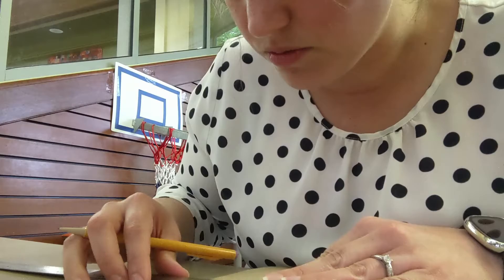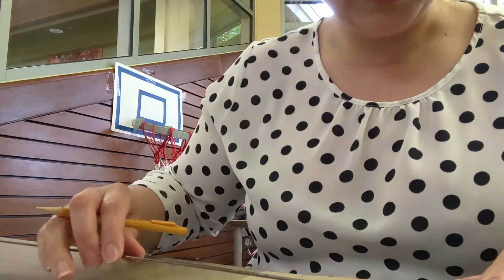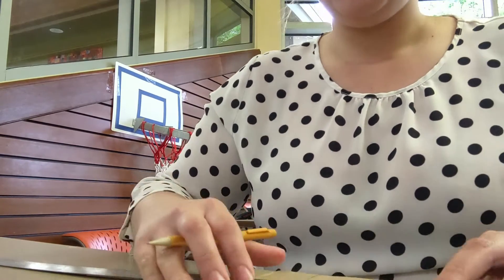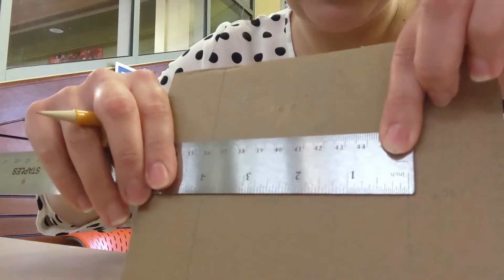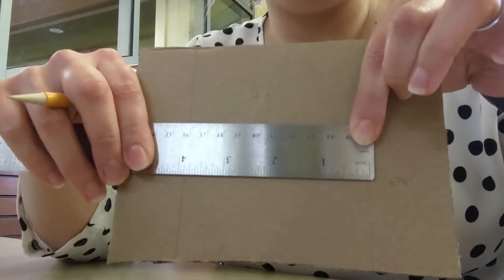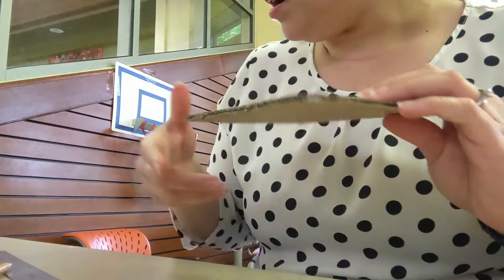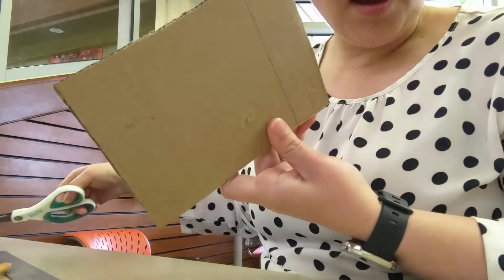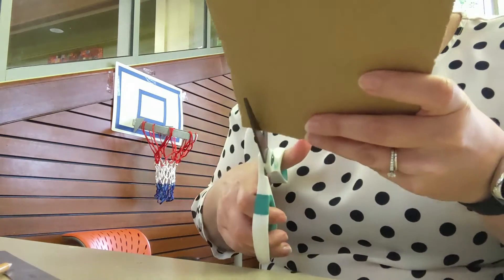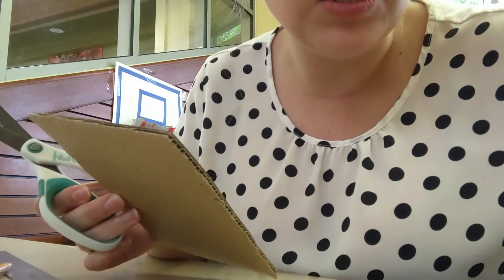We've drawn our other line and you should be somewhere about four inches across — we're pretty close, just shy, but that part doesn't have to be super exact. The only thing we need to do now before we start with the yarn is cut where we drew the lines.